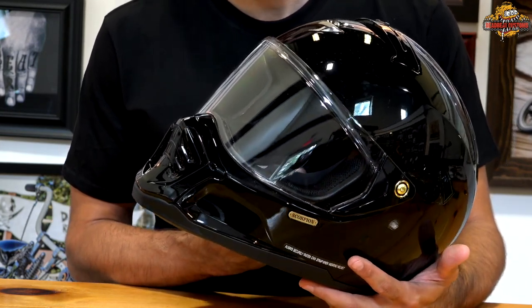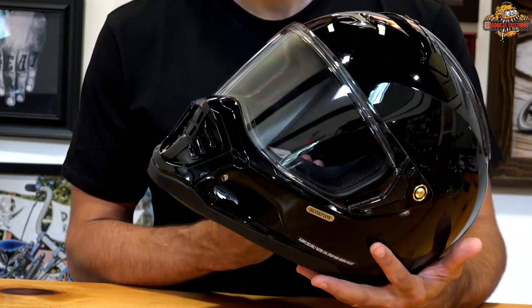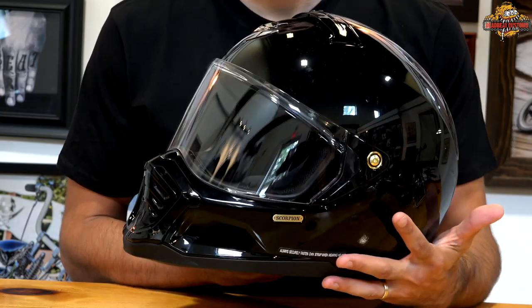It comes in at $199.95 at deadbeatcustoms.com. They ship for free in the US and also ship worldwide. Check out the Scorpion HX1 helmet, available at Deadbeat Customs.